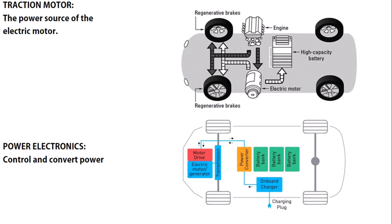The second component is the power electronics. It controls and converts the power. For example, when we connect the EV to the charging port, the EV gets AC electricity, but the components need DC — so it converts AC to DC. That's the main duty of this component, and it also controls the flow of electricity in your EV.